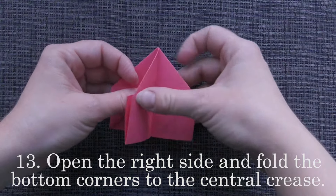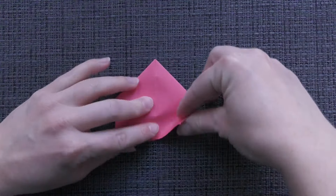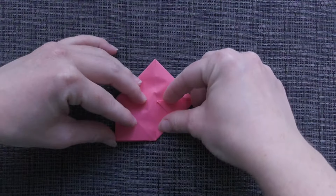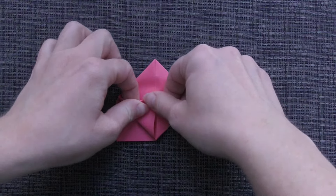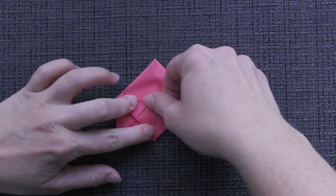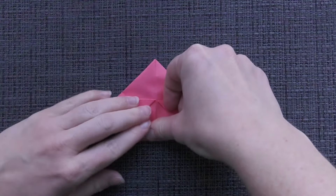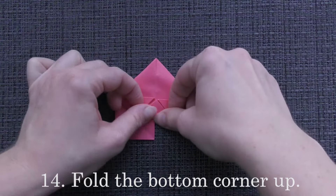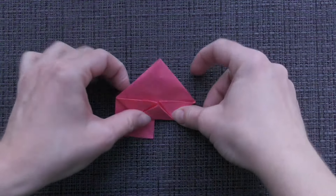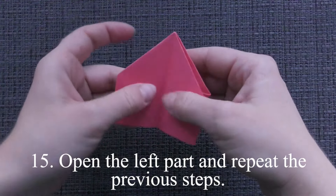Open the right side and fold the bottom corners to the central crease. Fold the bottom corner up. Open the left part and repeat the previous steps.